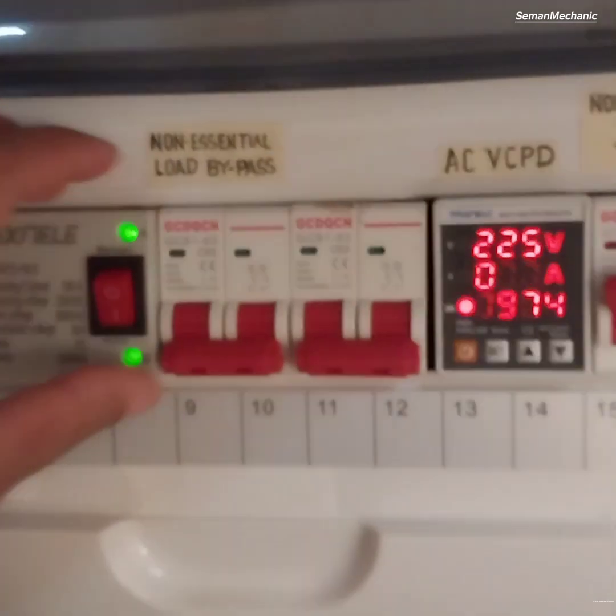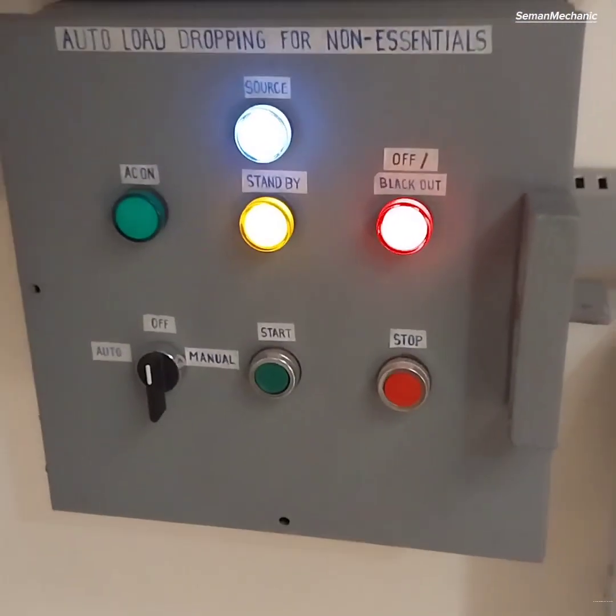The system also has a bypass breaker. In case of a blackout, you can still use all the electrical devices connected to the non-essential load circuit.